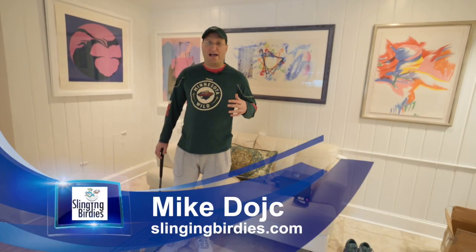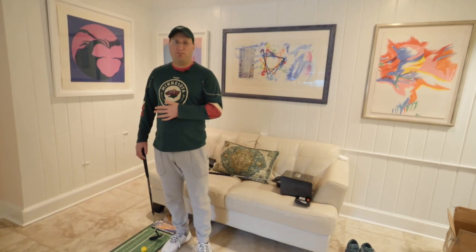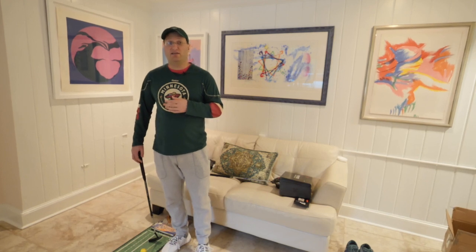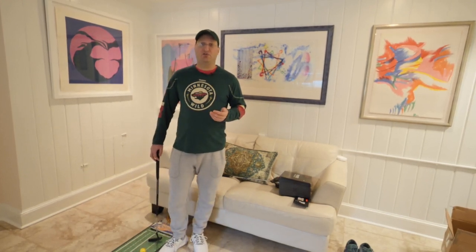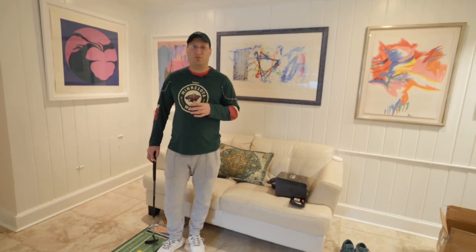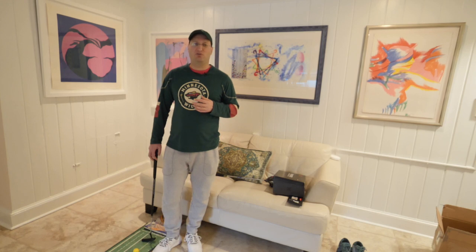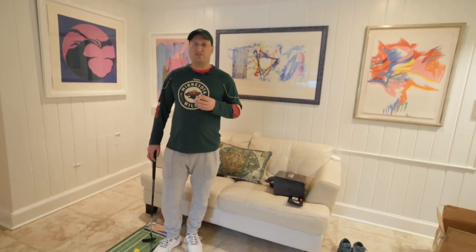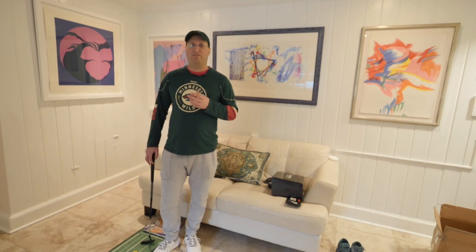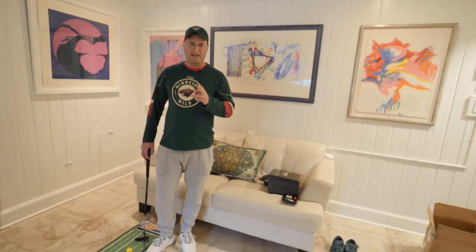We're going to do some indoor-outdoor action, starting in the sheltered area doing some putting, and then we're going to be doing some ping pong. Great putting actually leads to amazing ping pong, and stellar ping pong leads to spectacular putting. It's a weird synergy between the sports that a lot of people don't know, but after years of studying both the art of table tennis and the art of golf, I have discovered that there is a link, and I'm going to show you that link right now.